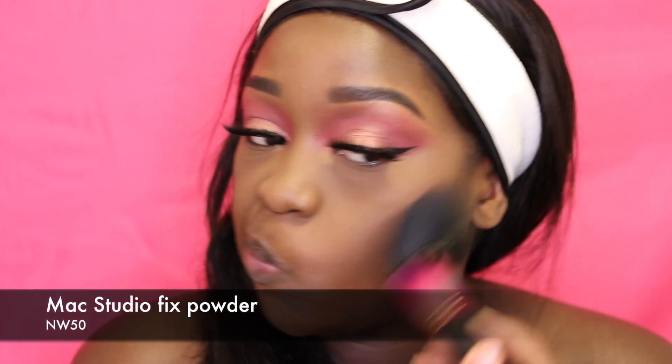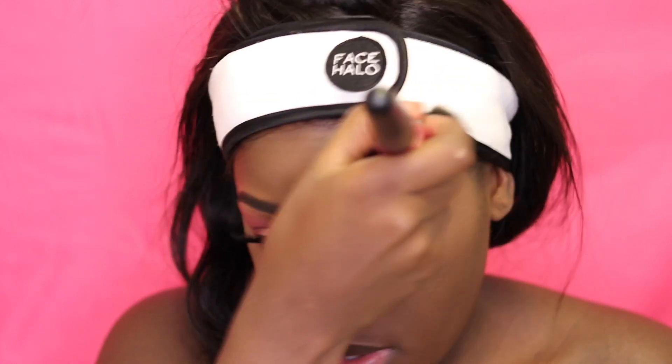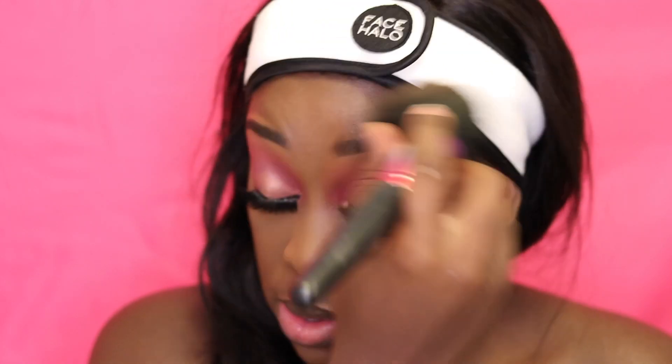Now I'm taking this nice big fluffy brush — the Makeup Net number 1 brush — with my MAC Studio Fix foundation powder in NW50, and I'm just brushing this all over my face.